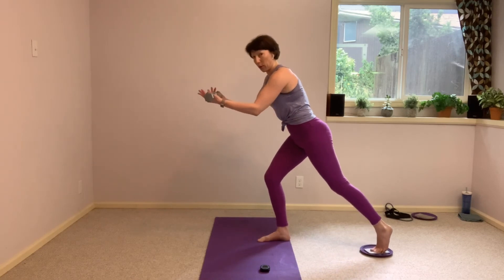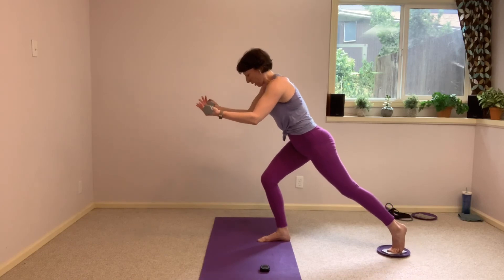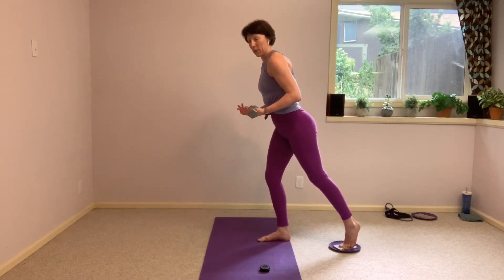That offering with the arms as we come forward. And then slowly back up, pausing right before that leg goes straight.